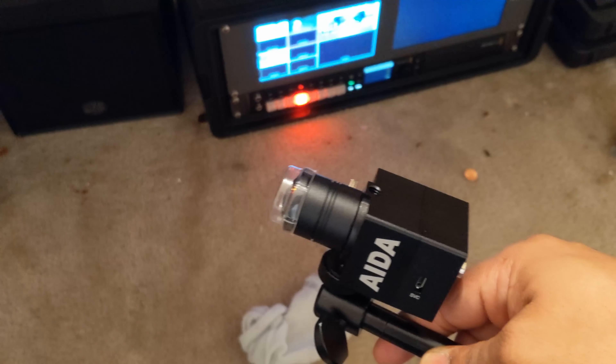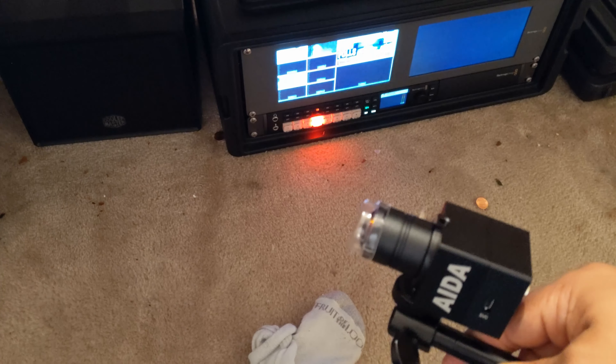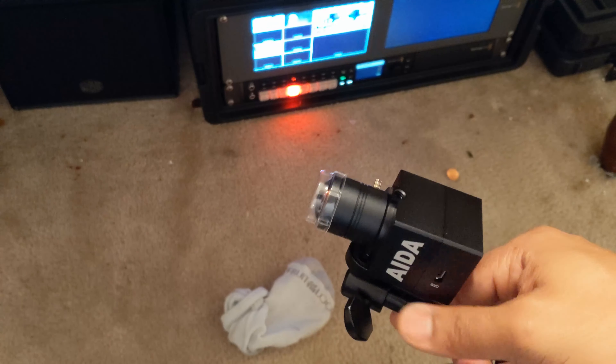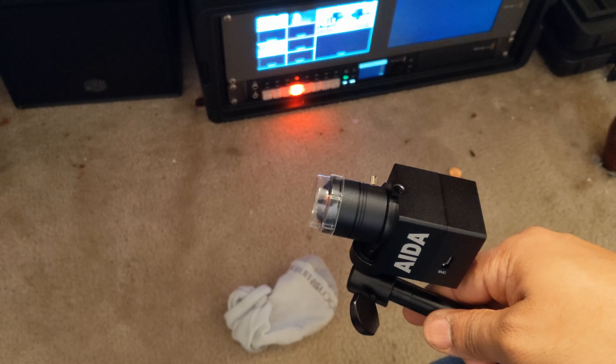I have the exact same setup that's going to be running there at the church with my HDMI to SDI converter, but I can hook this up directly to HDMI. So I can do either one, but I'm going to hook it up the exact same way. So let's go ahead and do that.